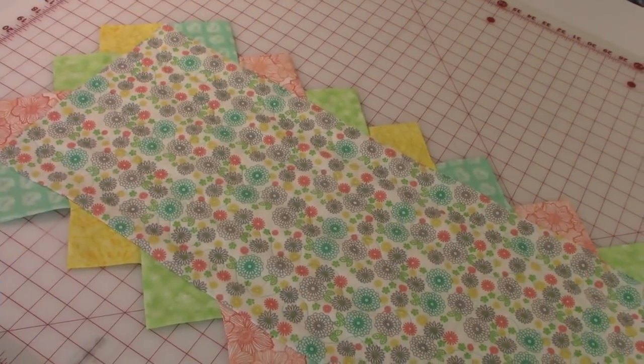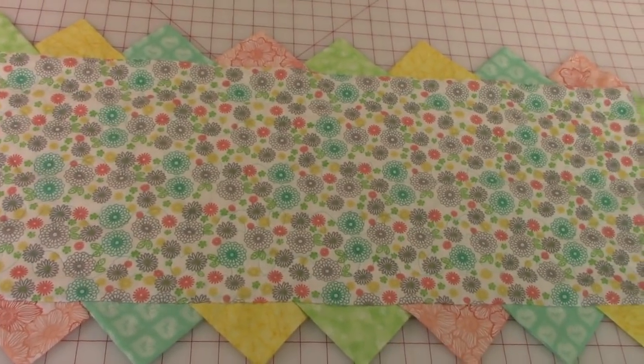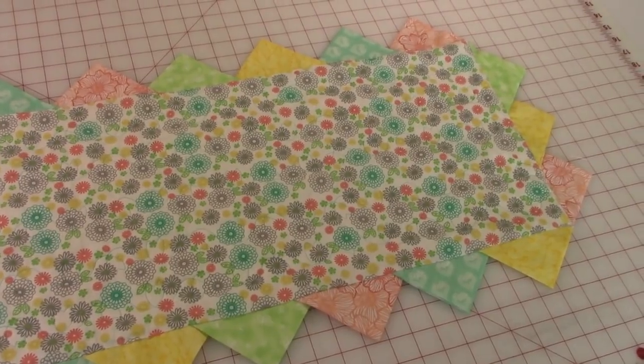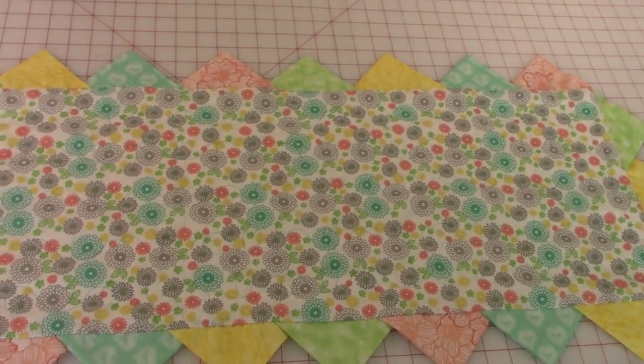Hi everyone, this is Cheryl and welcome to my sewing room. I'm going to demonstrate how to make this really pretty table runner. Those little pointy things are called prairie points and they're really easy to make. So let's get started.